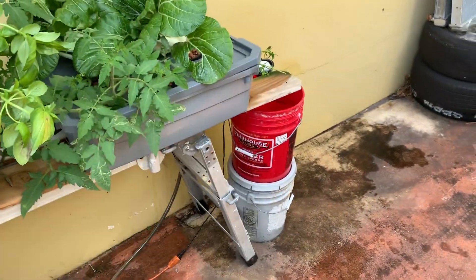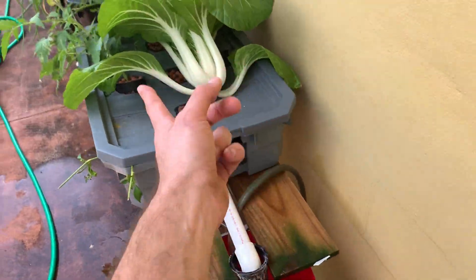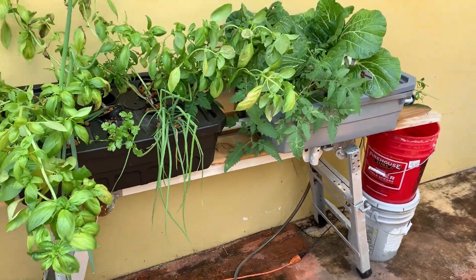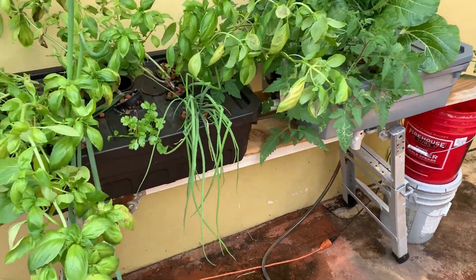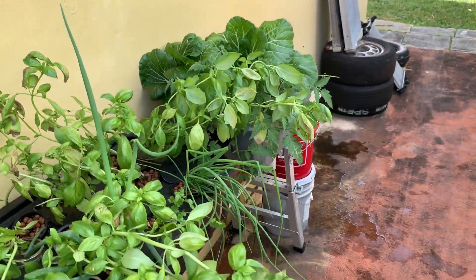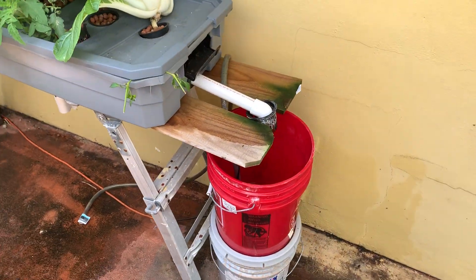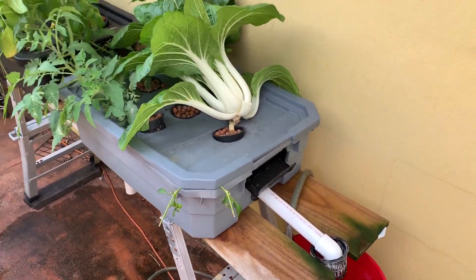Since this is deep water culture, it retains water in the actual containers. Basically all I gotta do is fill this back up, put my nutrients in, and fix that hose. This is just showing you guys that things do happen, and based on your setup there are pros and cons. Had this been that other setup, plants would have wilted or possibly died. We're just gonna do some damage minimization — fill this back up, put it back in, and maybe secure it a little better.